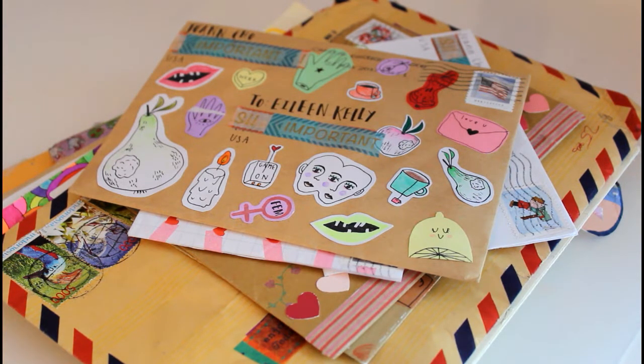To give you some ideas, I'm going to show you the penpal letters that have come in some of the prettiest envelopes that I've gotten. They always come in pretty envelopes but I just picked a few of my favorites to show you in this video to give you some inspiration.